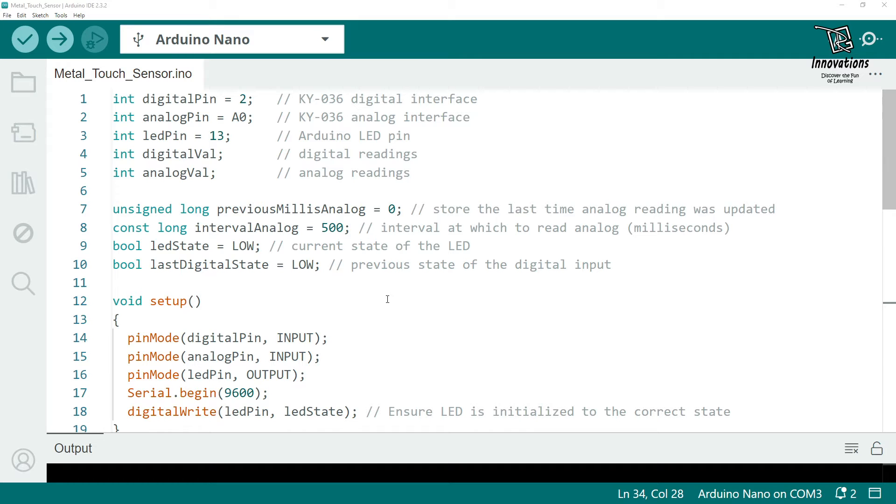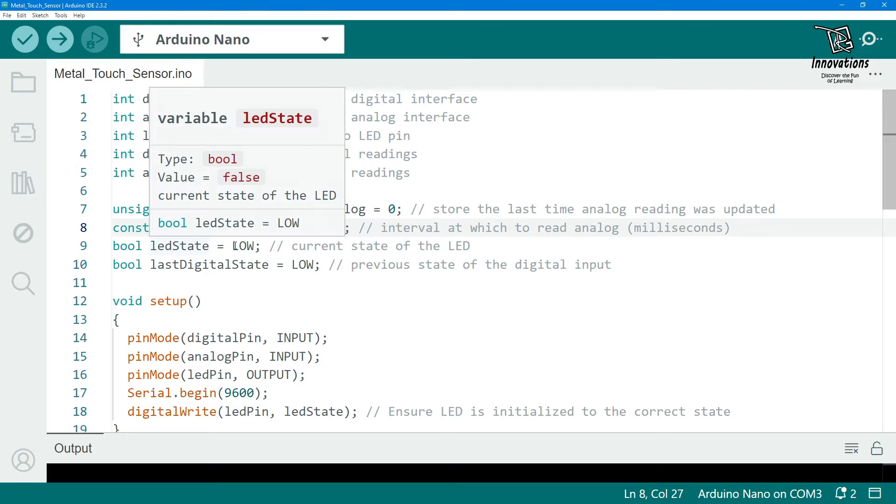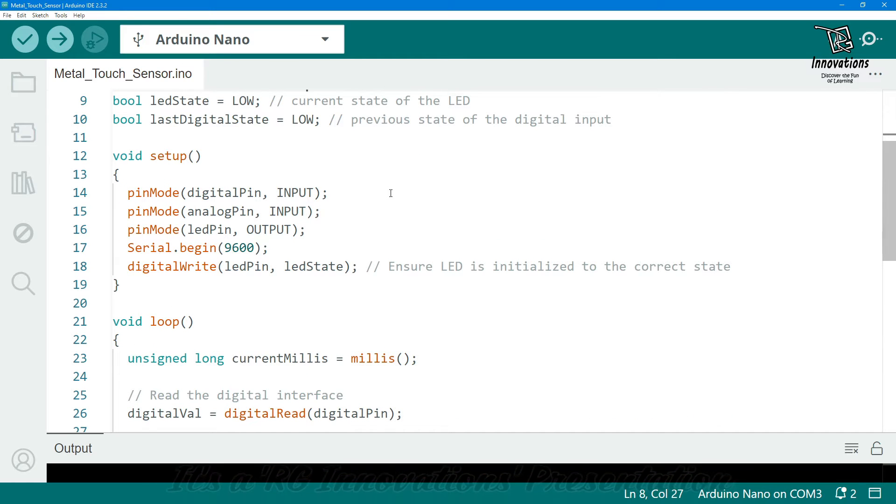We use a millis function for the analog reading delay because using a delay statement would prevent the sketch from reading digital values properly. The variable interval_analog sets the interval between analog readings. LED_state stores the current LED state and last_digital_state stores the previous digital input state. In the setup section, digital pin is defined as input, analog pin as input, LED pin as output, serial communication is started, and the built-in LED is turned off.